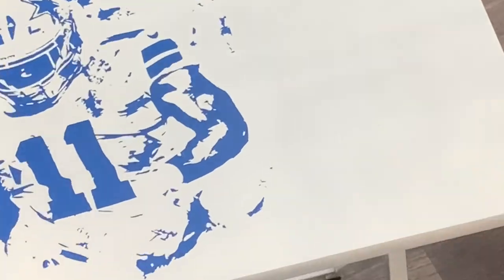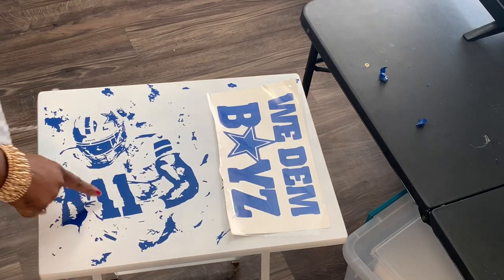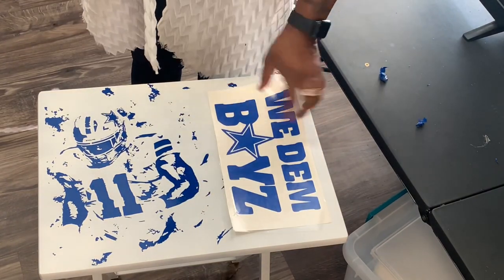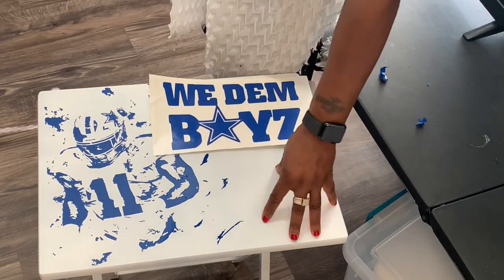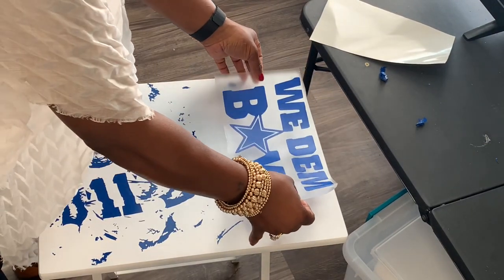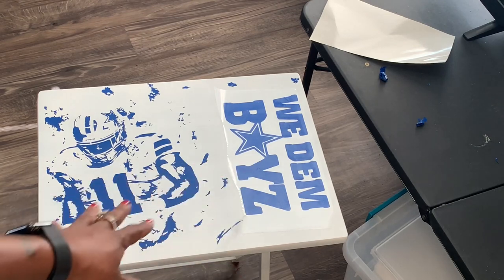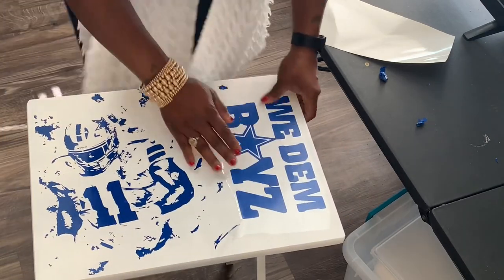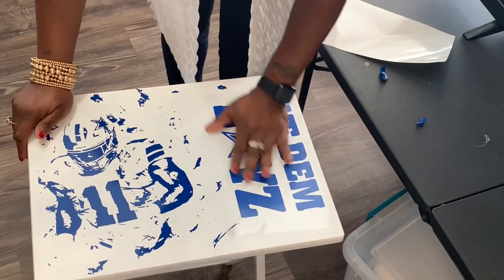I ran out of this dark color — this is dark but you can tell the difference. I was going to try to do 'We the Boys' going like this, but then it was too big, so I'm just going to do something simple here. This is what it's going to look like, and I'm pretty sure he'll appreciate it. It's still comfortable. I might get some gloss, I really genuinely don't know — it's a gift.